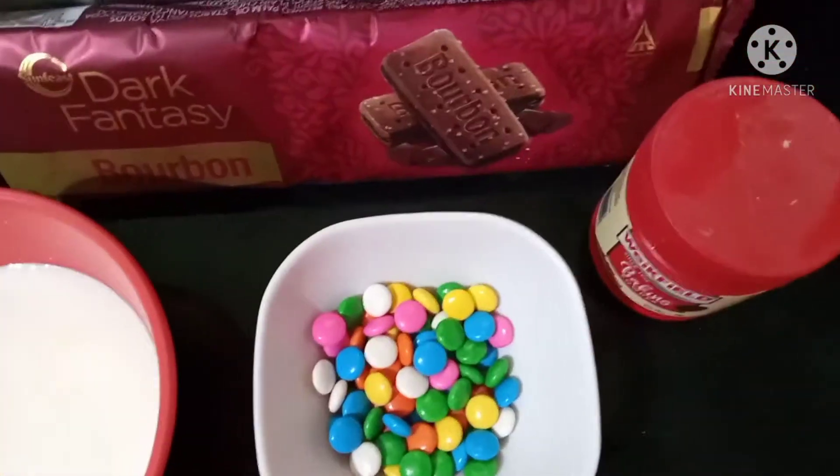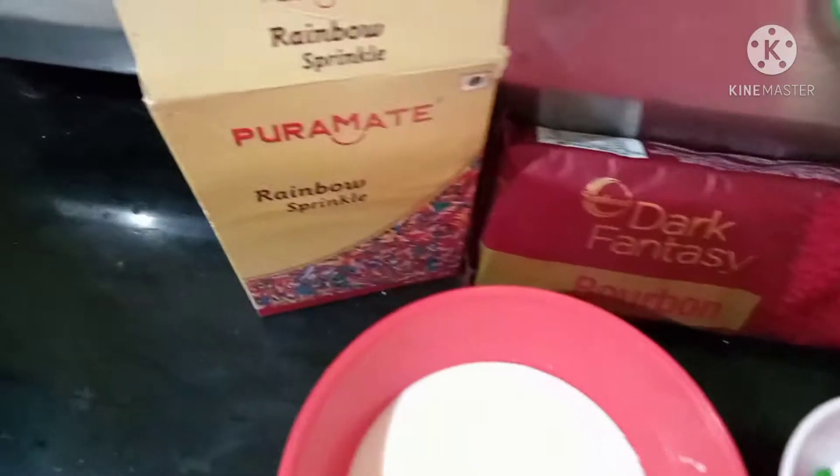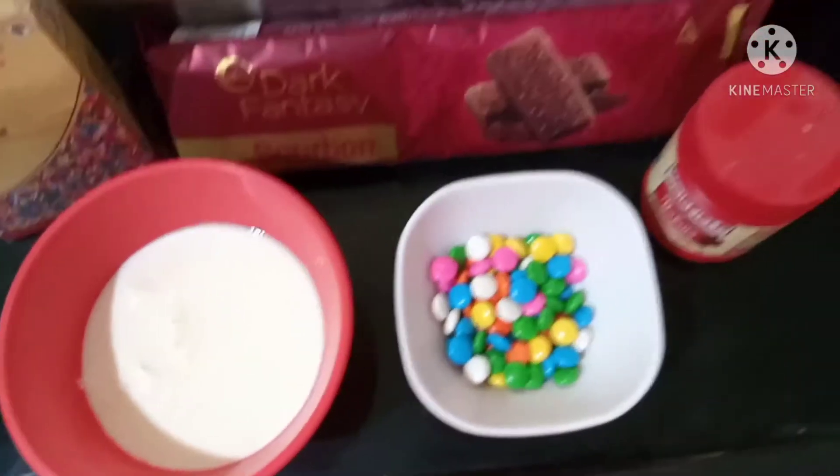I have a dark fancy Bourbon biscuit packet for the decoration. I also have baking powder, rainbow sprinkles, and a cup of milk.